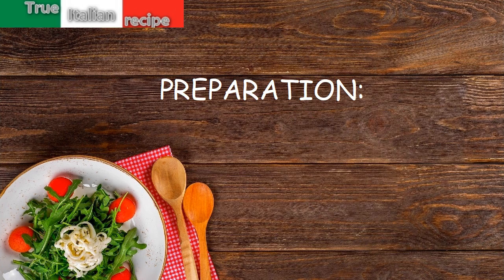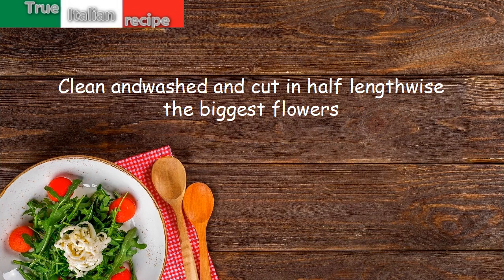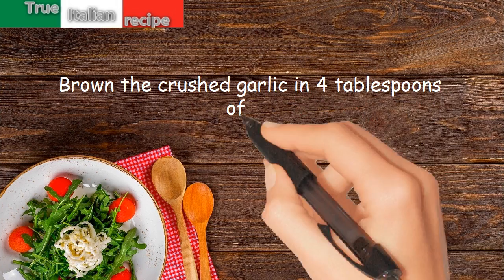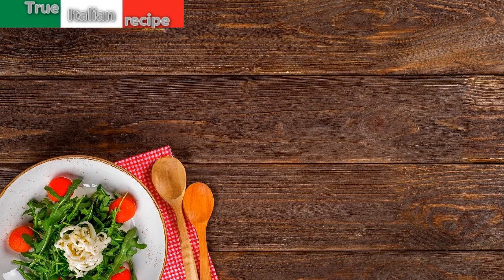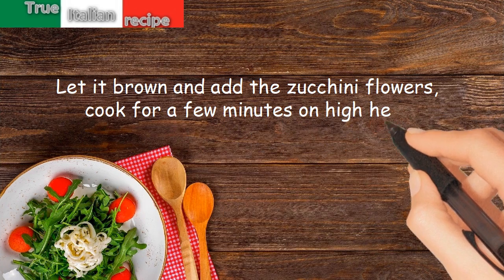Preparation. Clean, wash, and cut in half lengthwise the biggest flowers. Brown the crushed garlic in 4 tablespoons of oil. Remove the garlic and replace it with breadcrumbs. Let it brown and add the zucchini flowers. Cook for a few minutes on high heat.